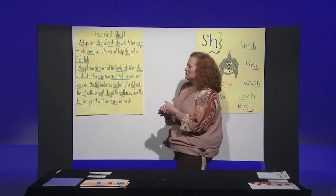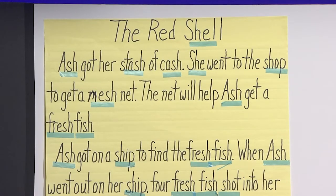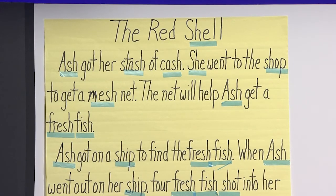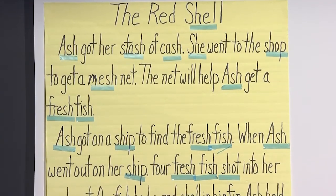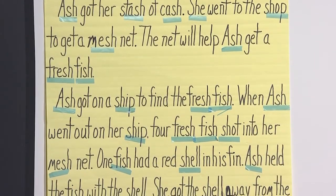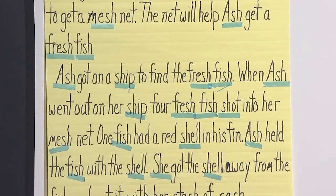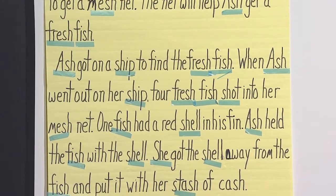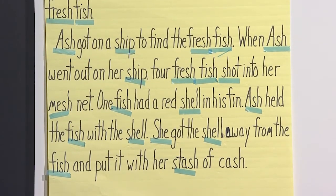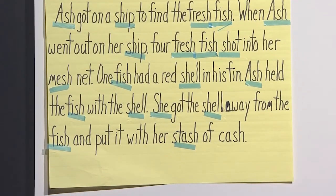Let's read the story — The Red Shell. Ash got her stash of cash. She went to the shop to get a mesh net. The net will help Ash get a fresh fish. Ash got on a ship to find the fresh fish. When Ash went out on her ship, four fresh fish shot into her mesh net. One fish had a red shell in his fin. Ash held the fish with the shell. She got the shell away from the fish and put it in her stash of cash.